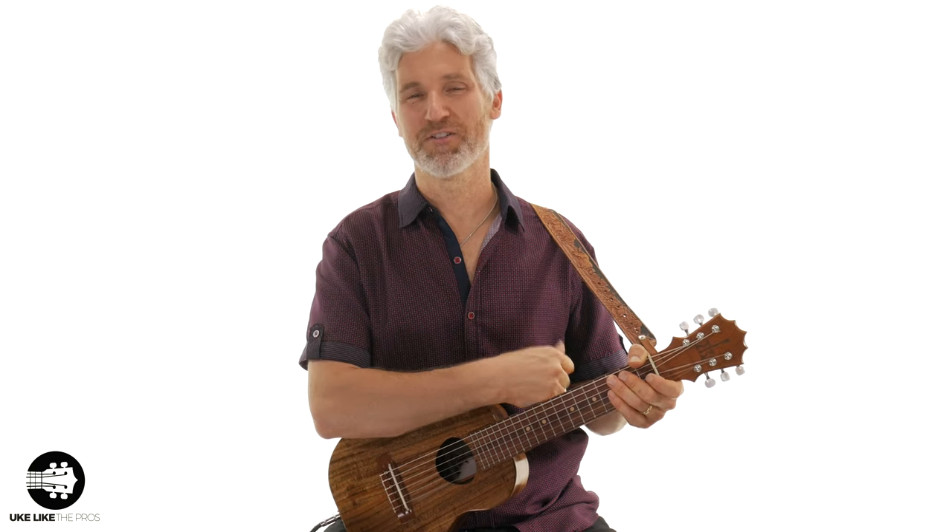In today's video, we're going to do a chord melody arrangement of We Three Kings. I did one on the ukulele, but now I want to do one on the Guitar Lely. This one is going to be played all fingerstyle using our thumb. Welcome to Ukulele Pros — I'm Terry Carter.